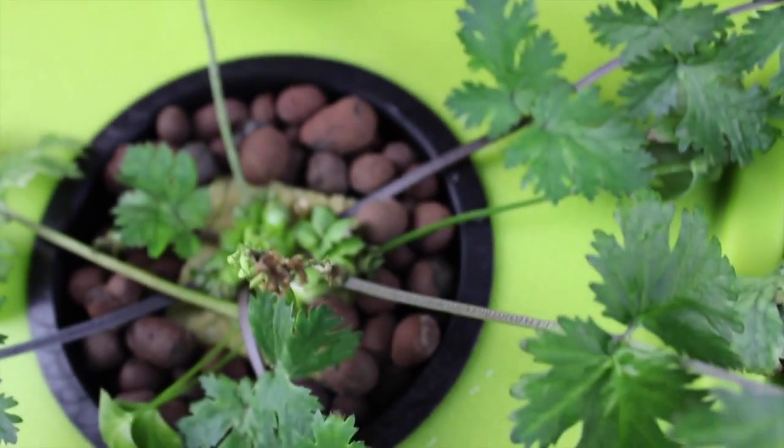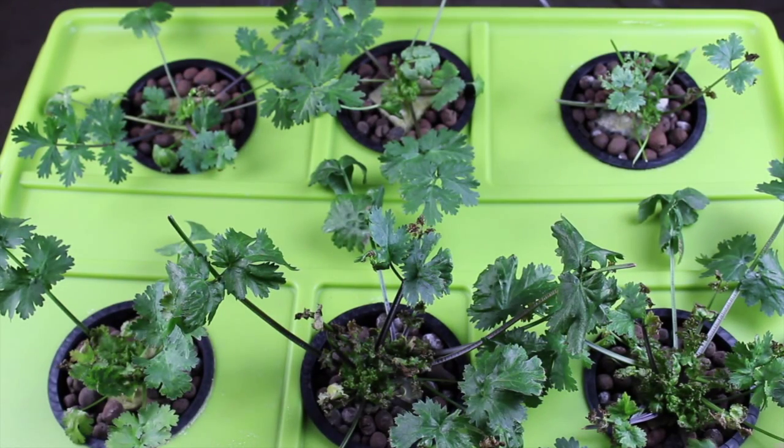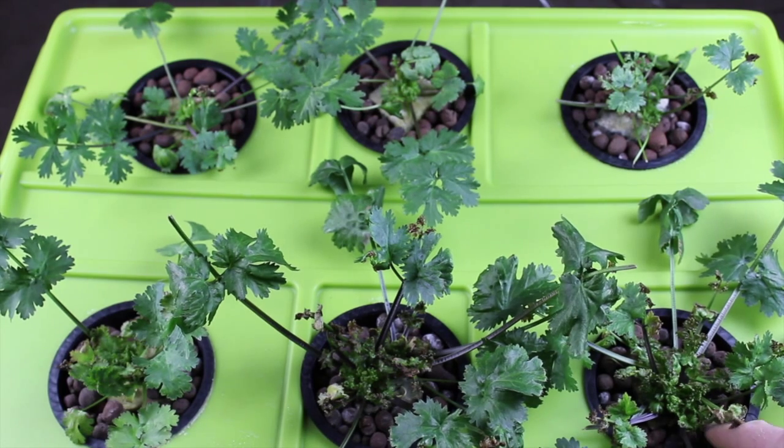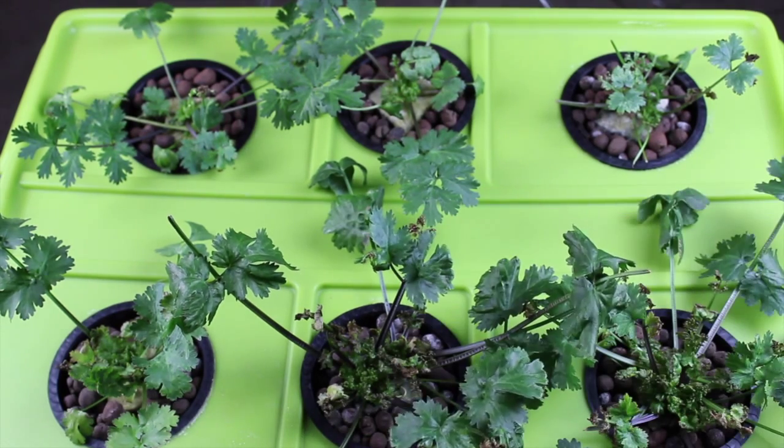So what I'm going to do after filming this video is start some new seeds and harvest as many stalks off of this as I can. With the new seeds, I'm going to germinate them and just start in the hydroton. I'm not going to use the rockwool cube, and I'm going to see if that will help the stalks come up better and not seem to get choked out.